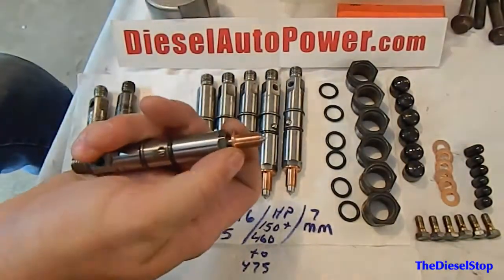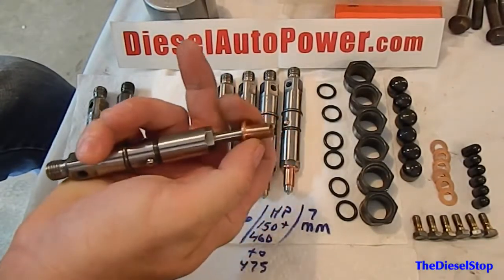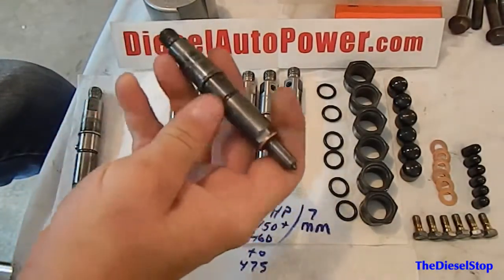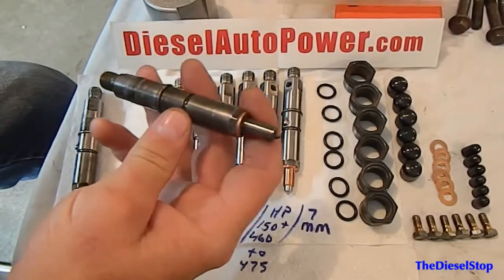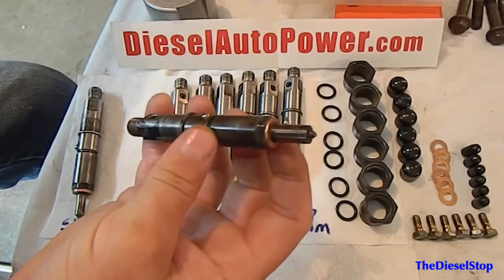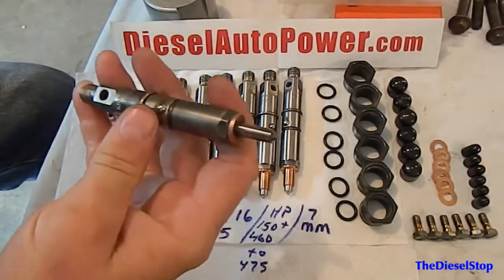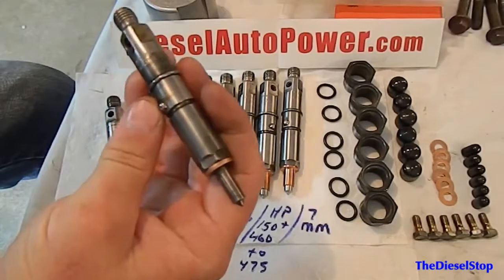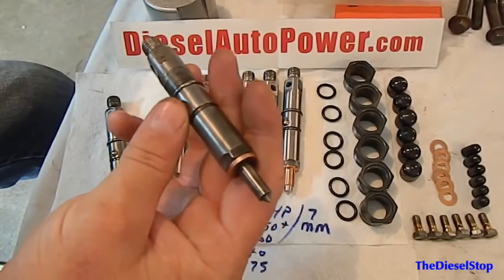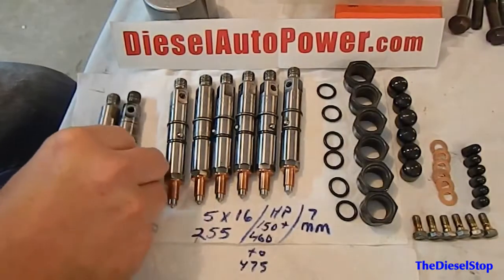These injectors have a seven millimeter shank on them, so we're going to run adapter sleeves to bump them up to nine millimeter. The stock injector that came out of this Cummins is a 4x12 with a 245 bar and a nine millimeter shank. Here's another injector from the first-gen intercooled Cummins — it's a 6x9 with 245 bar and a seven millimeter shank.